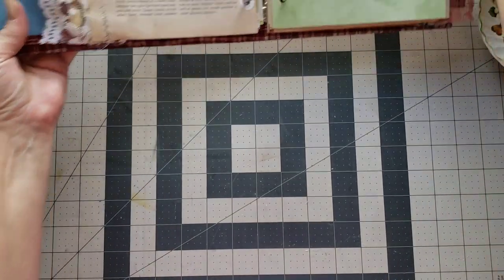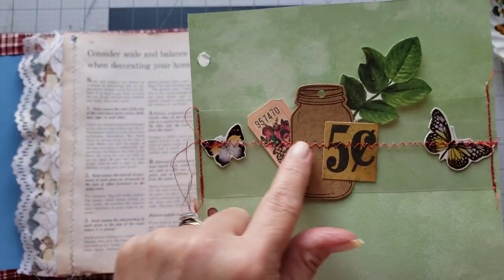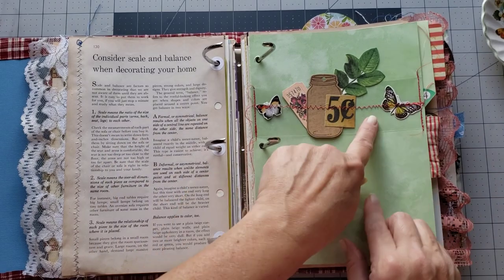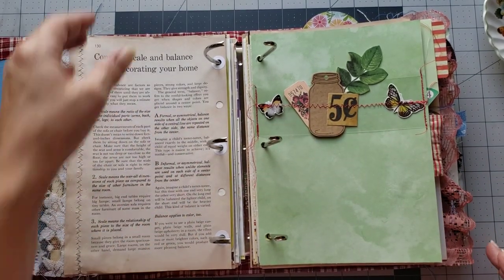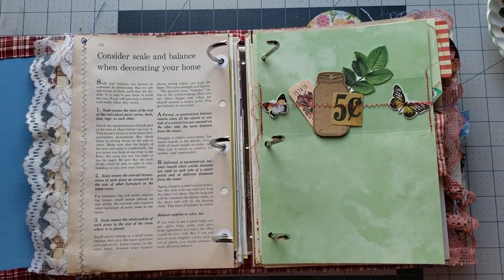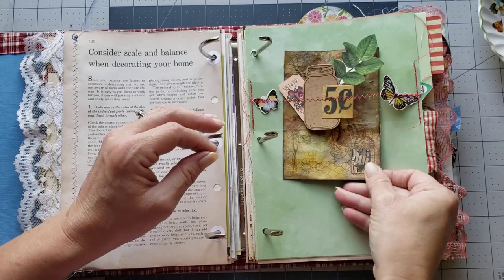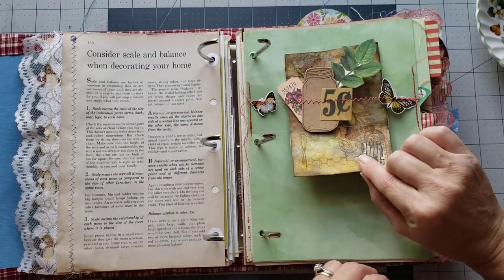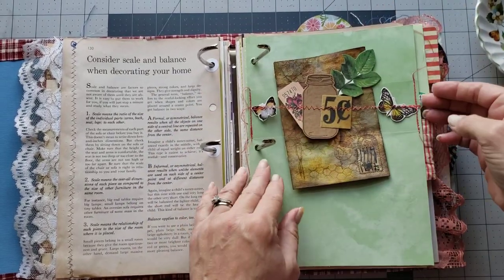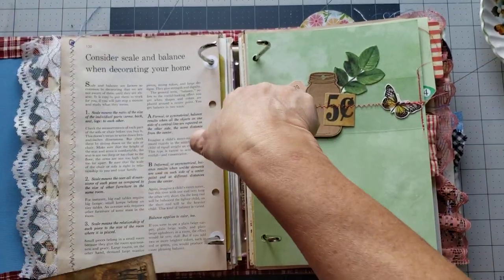I wanted to show y'all another belly band — this one's super cute. It's basically just little embellishments added to a clear piece of acetate, or like this one which I made from a transparency. You can just take something and slide it up under the belly band and then you have that cute little belly band that pokes up and you're able to stuff a lot in there. I thought we could make one of these real quick, so let's do that.